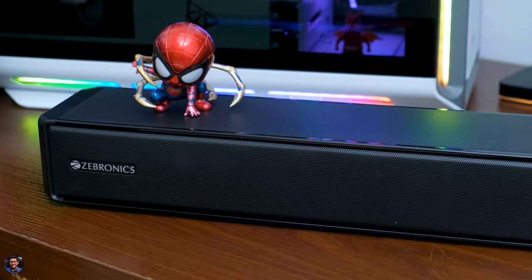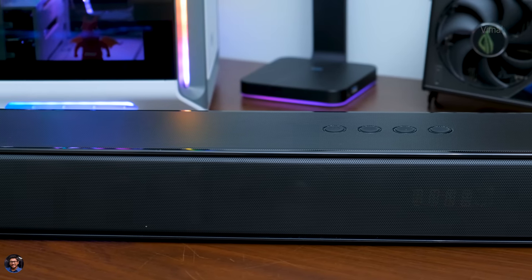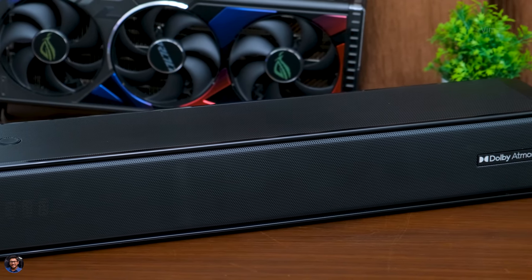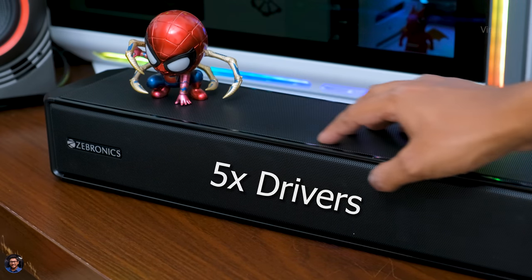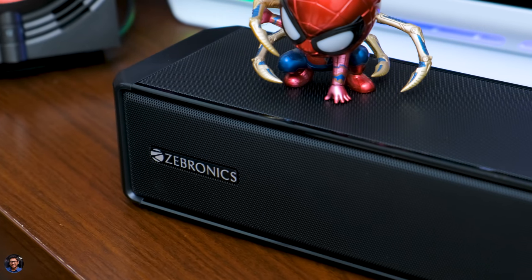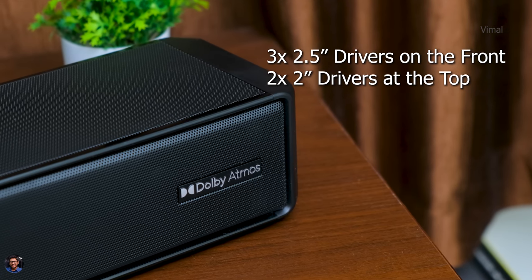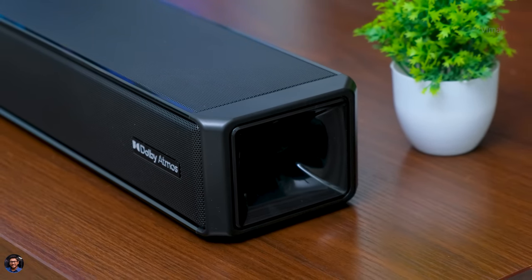Taking a closer look at the soundbar, the 9750 Pro features a super big soundbar that is almost three feet in length and packs five drivers on board. Build quality is solid — most of the body is covered in a metal grill with plastics on the side and bottom. It has a beautiful piano black glossy finish with the Zebronics logo on the left and Dolby Atmos support mentioned on the right. The soundbar has three 2.5-inch drivers on the front and two 2-inch drivers at the top, totally five on board, producing around 225 watts of output.